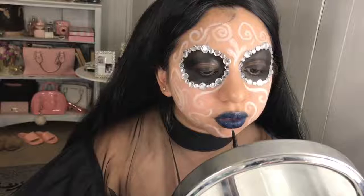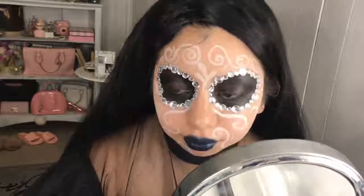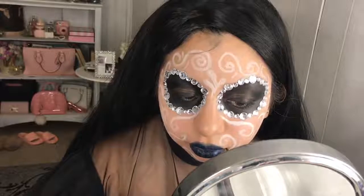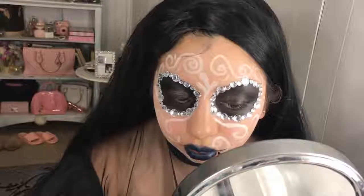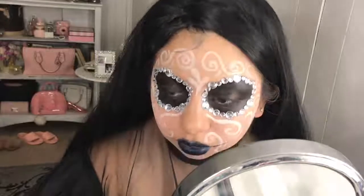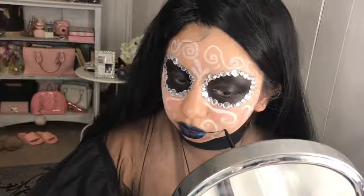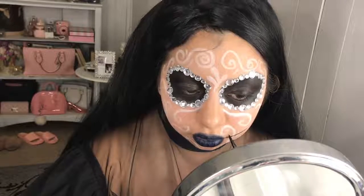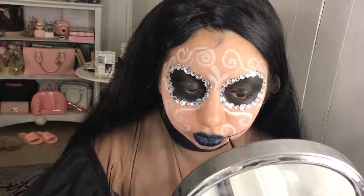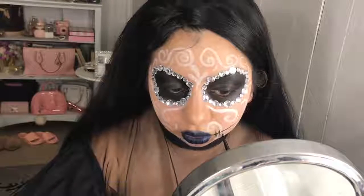I'm using the same black from the lip palette and I'm simply making lines going across my lips. I looked into a lot of sugar skull references and they all basically had this style of lips, so I just went with it. It was simpler than really going into detail with the teeth.